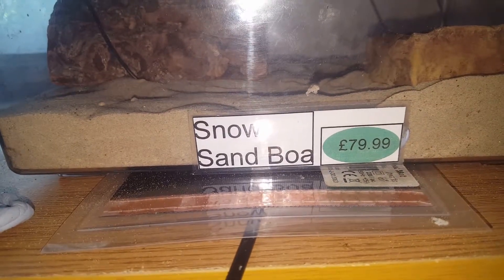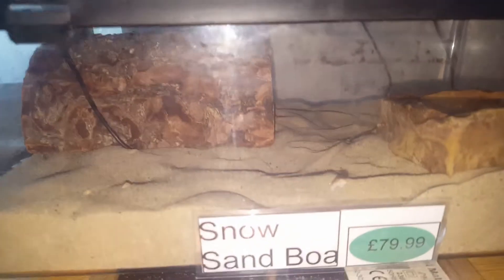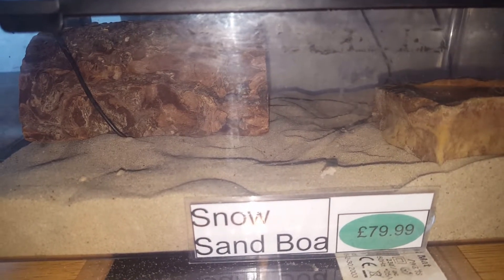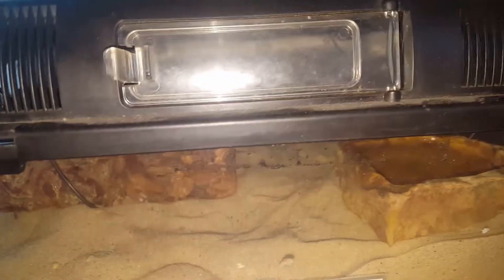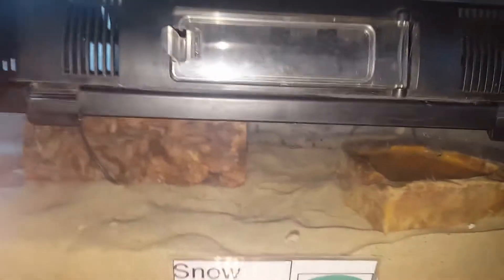Let's get on to husbandry. With these guys you keep it bone dry. The reason being is they're from Kenya where it is dry anyway. You do not need to spray. You need a well-ventilated enclosure just so any humidity can escape. I haven't got a hygrometer in there at the moment, but I don't think I need it as you can see all the ventilation — even in these enclosures you've got ventilation.